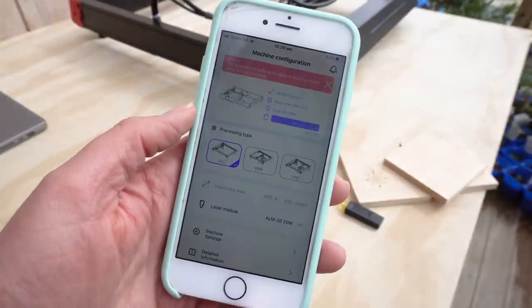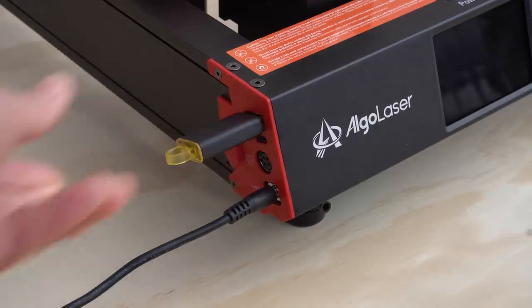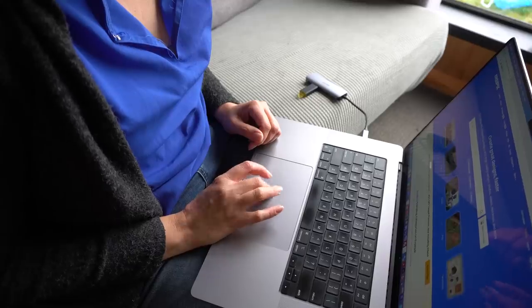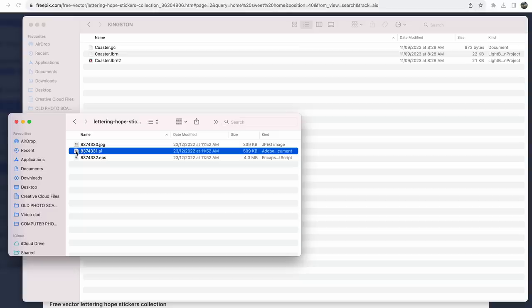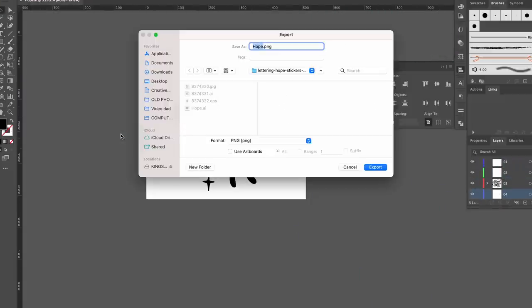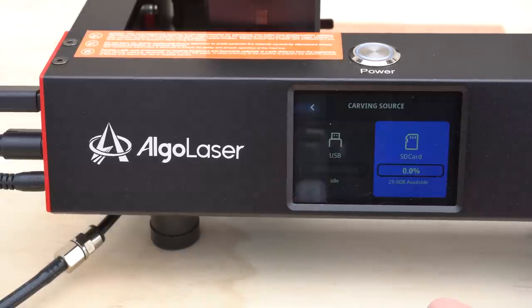Then I tried it again at a larger size. There seem to be multiple ways to connect to the Elgo laser. You can use their app, you can plug in with a USB drive, or you can connect your laptop to it. But let's try the next easy way with the memory stick. I jumped onto the FreePix website, found an image I liked, saved it as a PNG file, then loaded it onto the memory stick. I plugged it into the laser engraver, found the file, tweaked the settings and hit go.